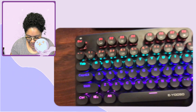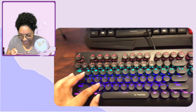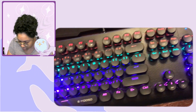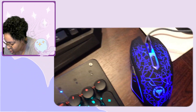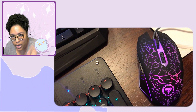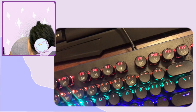But oh my god — let me show you right now! Look at that! Oh my god, I love that! Just the keyboard alone — so pretty. And the mouse is changing colors as I speak, just fading through. I love this so much.